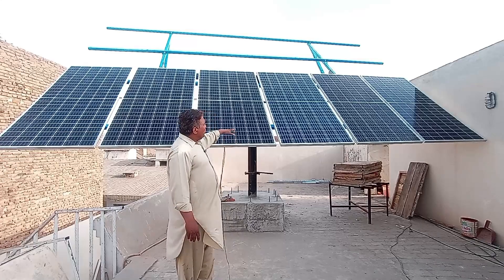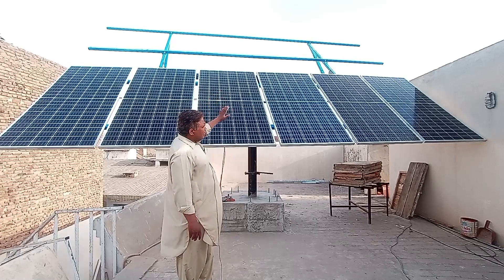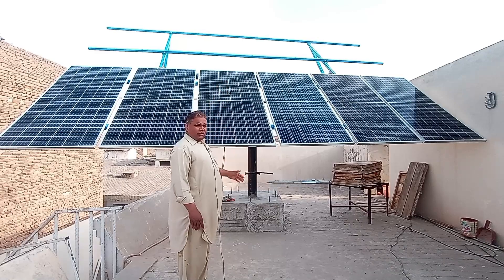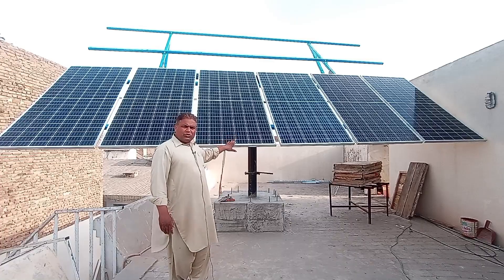The lower side is done but the upper side is still empty. We will install six panels there as well, but that will be done in the future. We will move the lower panels upwards and the upper ones downwards — this way our setup will be ready. Now let me show you how easily it moves in a 360-degree rotation.